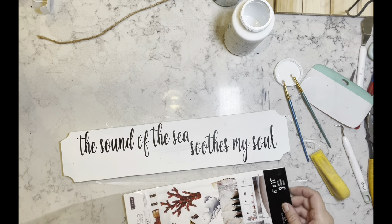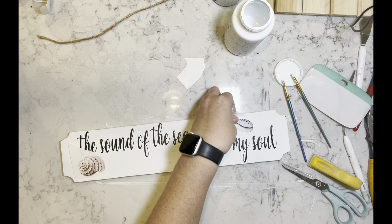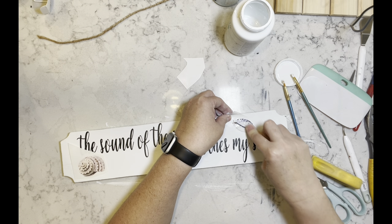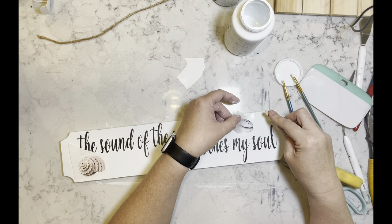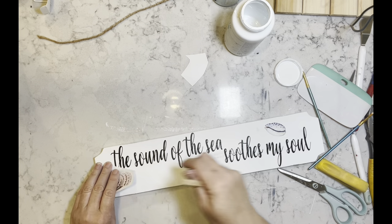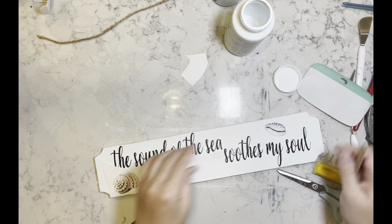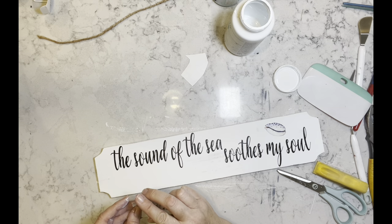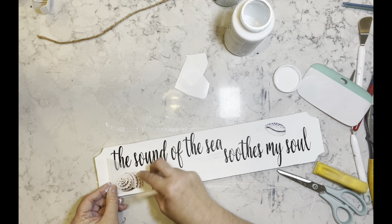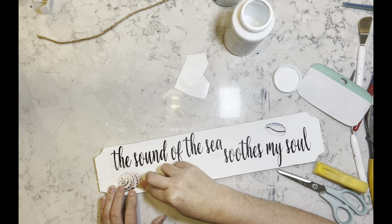Now I have these rub-on transfers I got off of Amazon — they are in my storefront down below in the description box, just click on that and you'll be able to find them. I believe they're in the craft supply folder. I'm just going to add these two beautiful little shells to this sign.